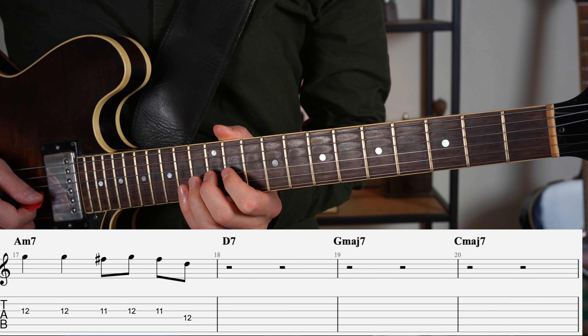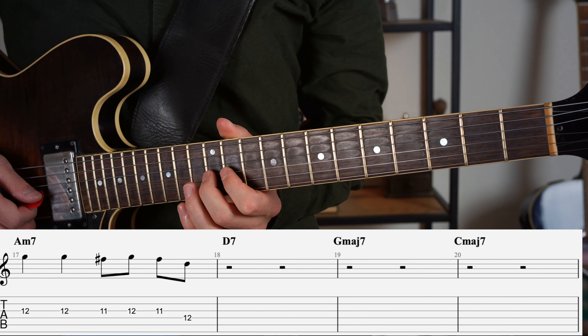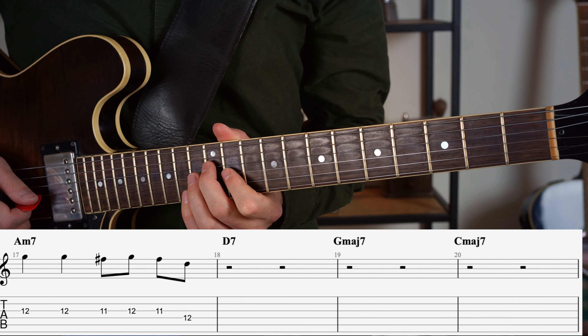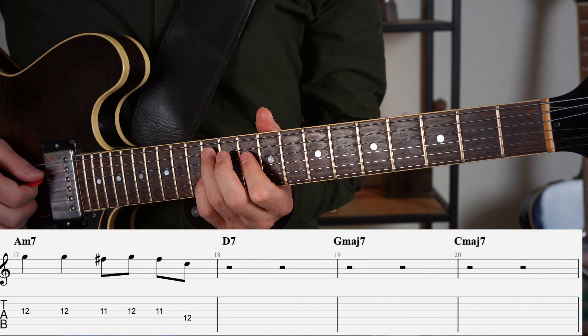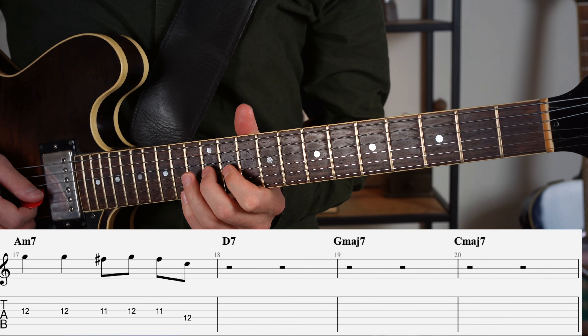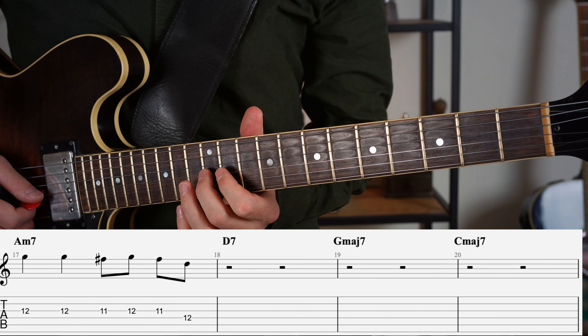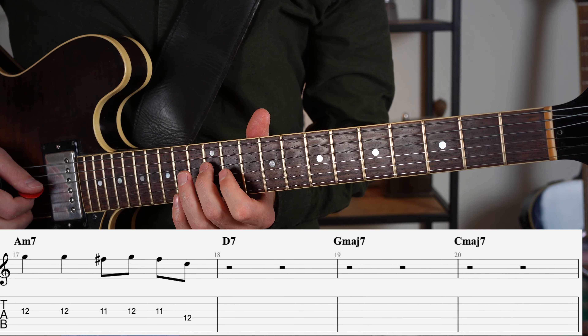The starting phrase I'm going to use today is this simple phrase. It's starting on the seventh of the Am7 chord, and then I repeat the note before going down a step in the scale, back up again, down again, and then I'm skipping down a third.